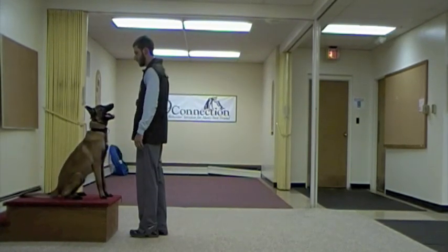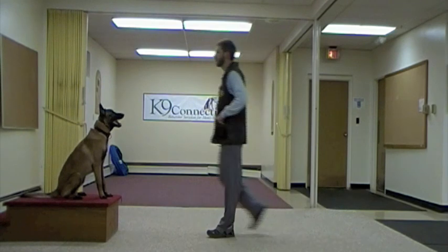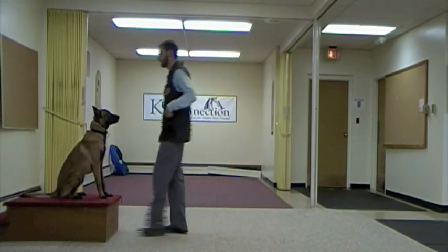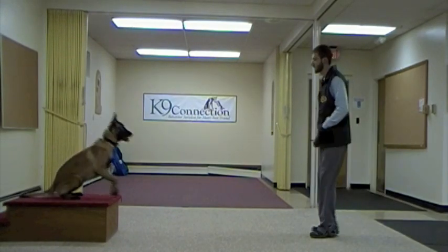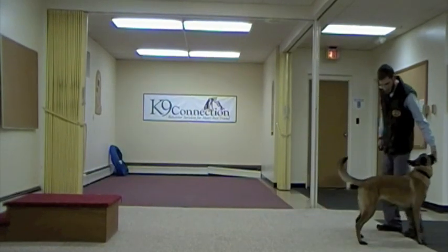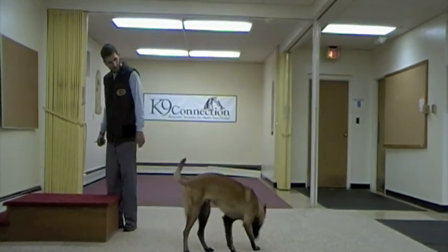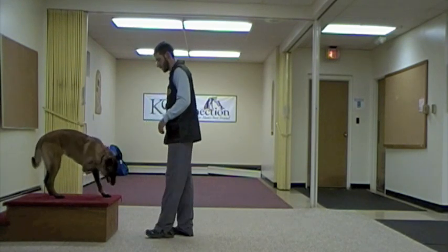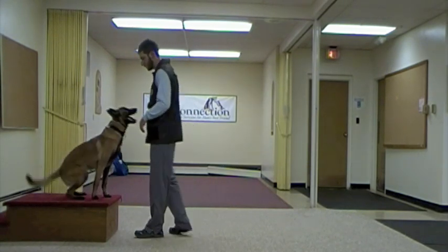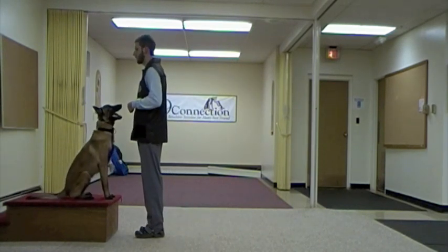Here we're going to start doing the stand at a distance, but I'm going to start by rewarding him a few times again just for sitting. As I move to a stand, he does it right on the first try, which I'm very happy about — so watch the reaction I give him. We give him a lot of extra praise for doing a really good job.